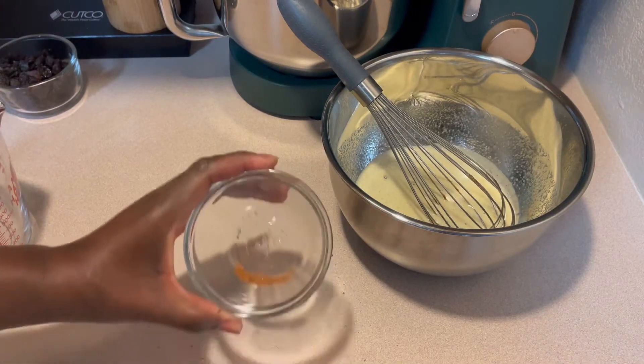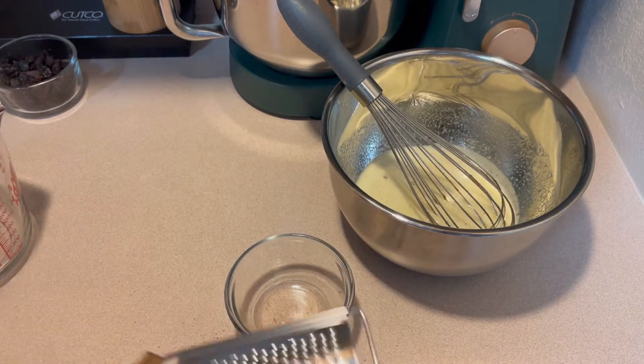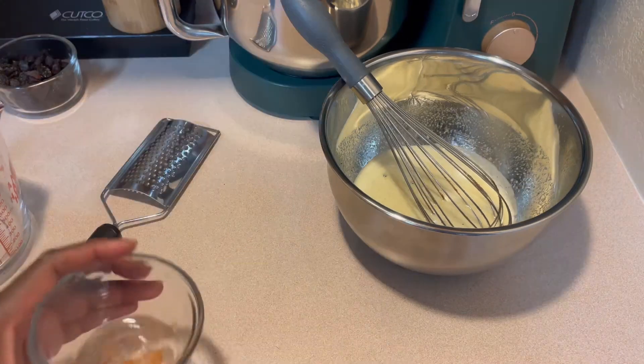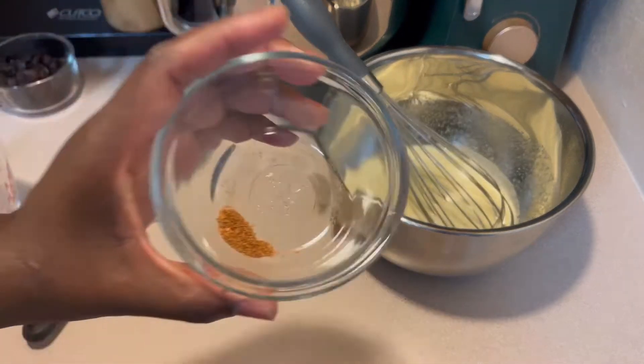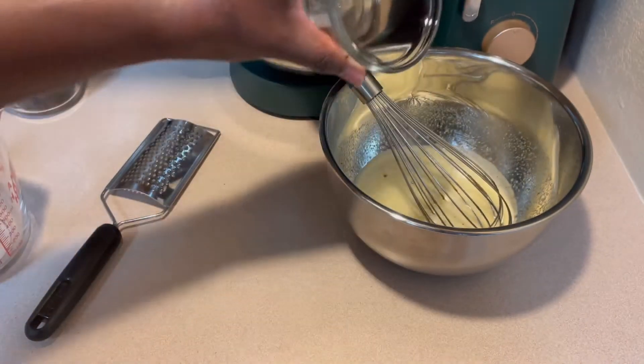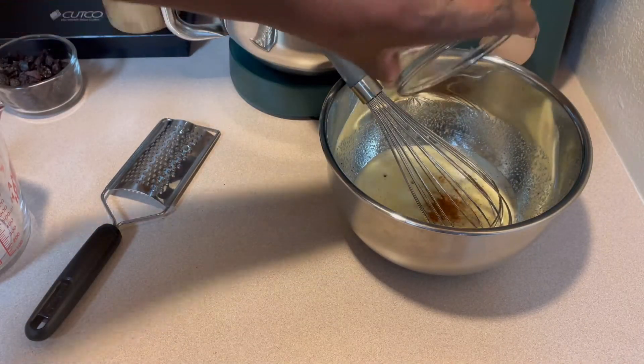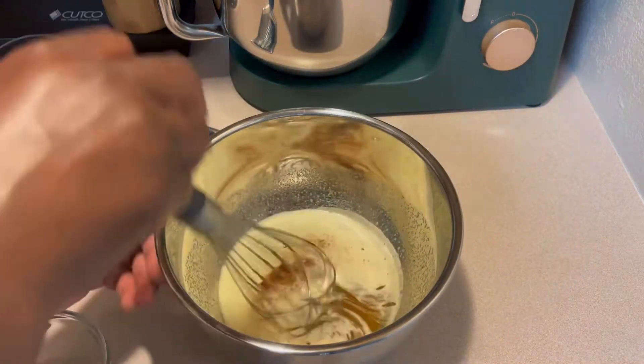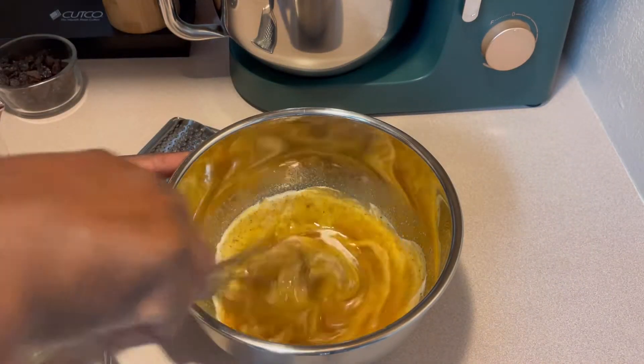I decided to add my cinnamon in last so that it doesn't blend in with the other seasonings — I can pretty much tell how much I have. I'm not using a whole lot because it is fresh, and with it being fresh, it's pretty potent, so you don't need a whole lot.